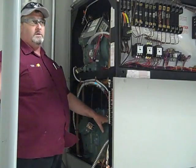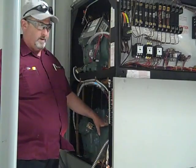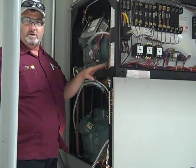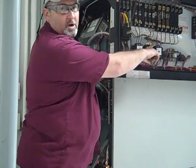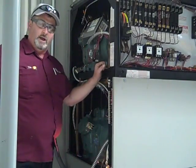First thing we did when we got here, checked in through security and into the space. We're leaving this unit running while we're changing one compressor because it's a critical site and it needs a unit. We've removed the fuses for the compressor we're changing so we can run the unit while we're doing it.